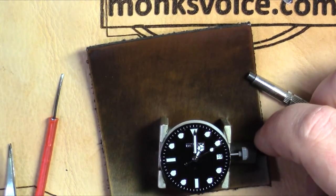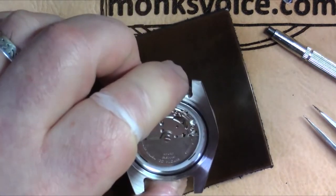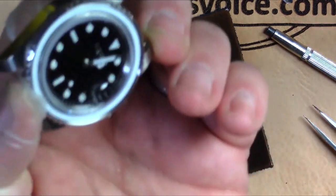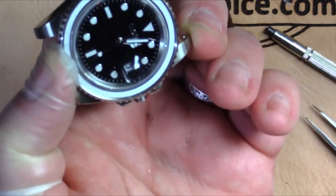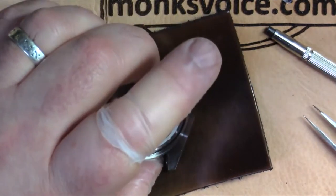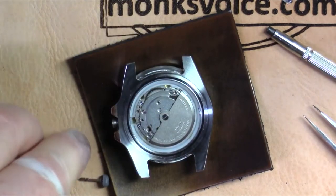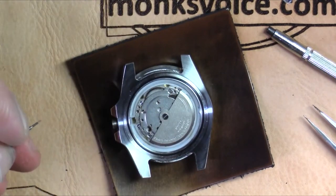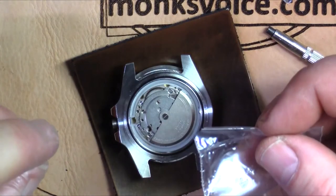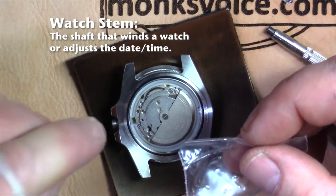At this point I also want to make sure there's no additional lint or anything like that. I've dropped the movement into the case by first placing the case over the movement, then flipping the whole thing over and using my tweezers to rotate the movement a little bit in order to get it to line up so the date window is perfect. Now the fun part begins — we get to make the stem fit. The movement comes with a nice long stem.